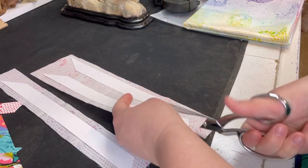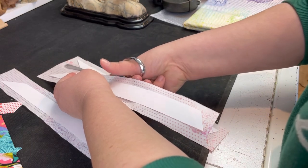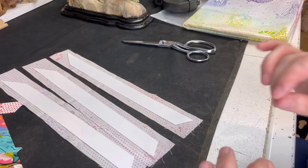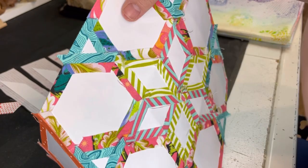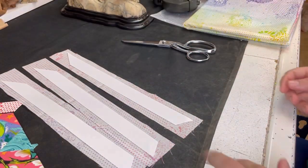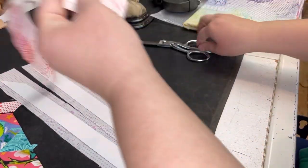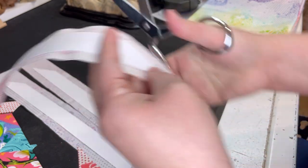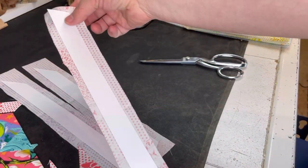I do this all by hand without templates, though you absolutely can use them for more precision. If you're EPP-ing the entire top you don't have to worry about the seam allowance as much. If you were machine sewing, you'd want the seam allowance to be exactly 3/8 inch for precision, but when EPP-ing everything, the seam allowance doesn't matter as much — except you don't want seam allowances too thick for hand quilting later. Now we're cutting the corners, just leaving that seam allowance.